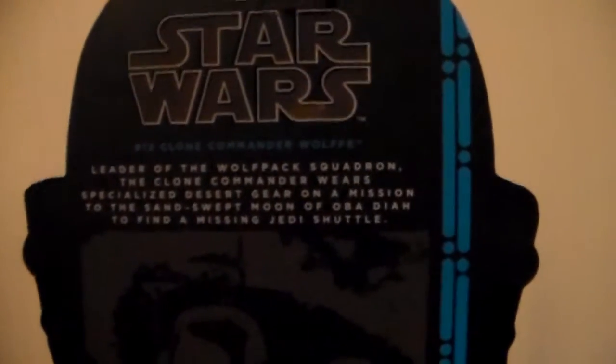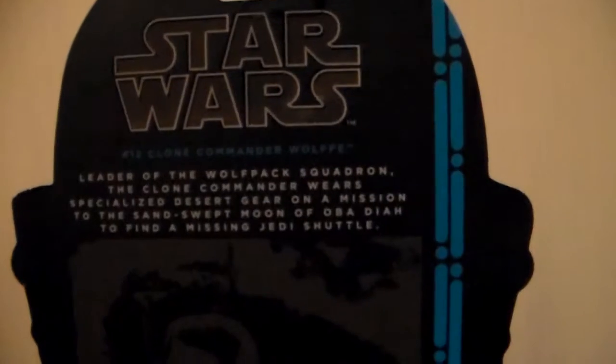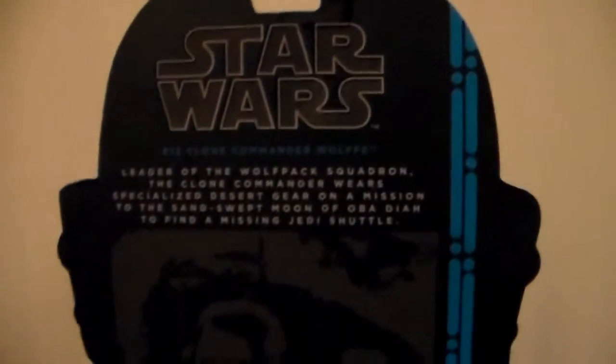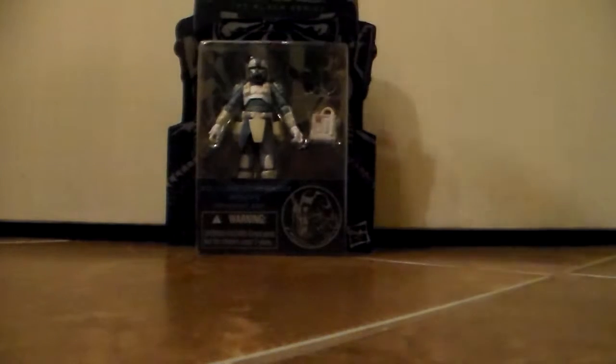If we move to the back of the box, there's an image of Wolffe and one of his troopers. All the information is down there, and then up here it says Star Wars number 12, Clone Commander Wolffe. And then it says: Leader of the Wolf Pack Squadron, this Clone Commander wears specialized desert gear on a mission to the sand-swept moon of Obadiah to find a missing Jedi shuttle. So yeah, this figure looks awesome.